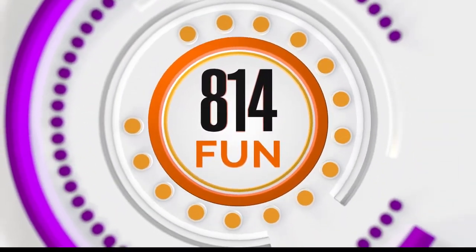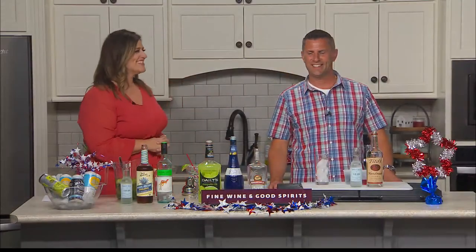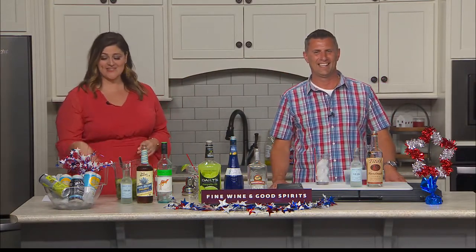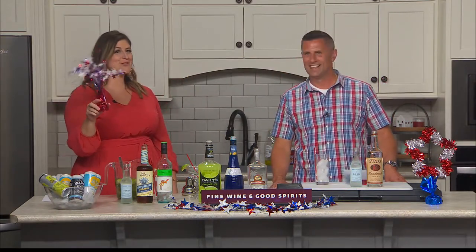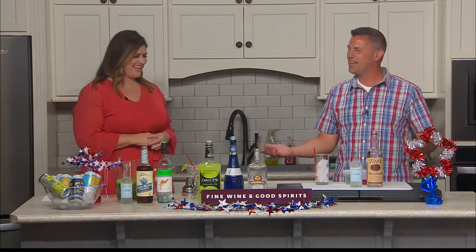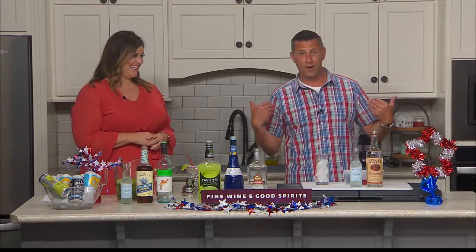Welcome back. Time for some 814 fun, or as I like to call it, 814 sips. We're here with Dave Kiama from Fine Wine and Good Spirits. And if you can't tell, we're geared up for some red, white, and blue cocktails just in time for July 4th. Dave, thanks for coming on. Thank you so much for having me — I even put on my red, white, and blue shirt.